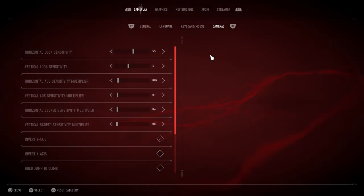Before the game launched, I reached out to Sharkmob asking about how each of these controller settings worked. They were kind enough to get back to me, and when I spoke to them about how the multipliers worked, they had this to say about it.